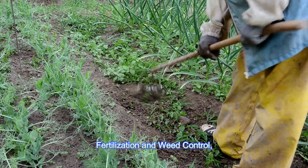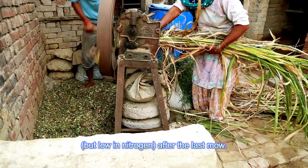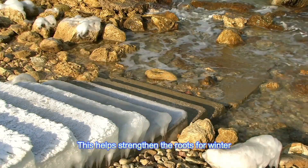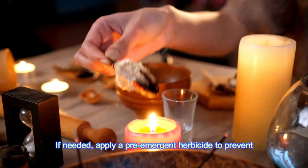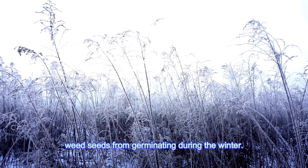Fertilization and weed control: apply a winterizing fertilizer with a high potassium content but low in nitrogen after the last mow. This helps strengthen the roots for winter and encourages a healthy spring green-up. If needed, apply a pre-emergent herbicide to prevent weed seeds from germinating during the winter.